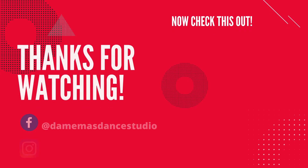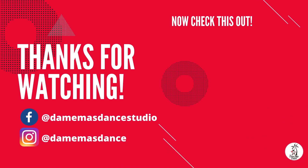So I hope you enjoyed that mini-tutorial on bachata turns. If you want to learn more about bachata or other dances that we offer, you could visit our website at damemassdance.ca. We're also on Facebook at Dame Mass Dance Studio and on Instagram at Dame Mass Dance. Thanks for watching. Bye-bye.